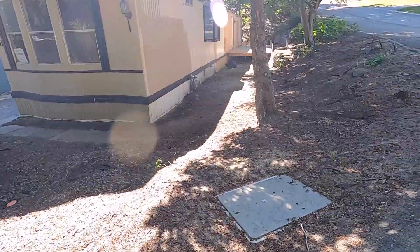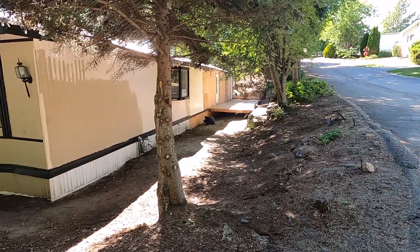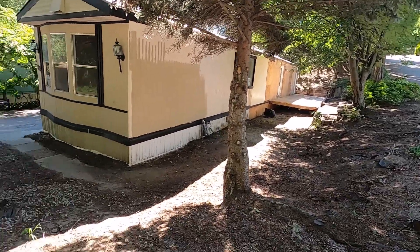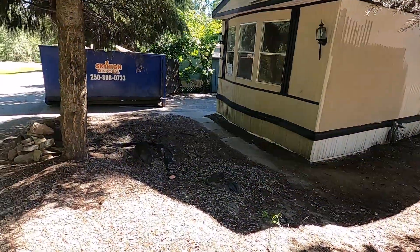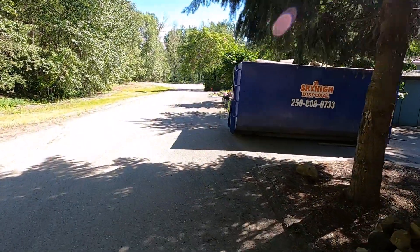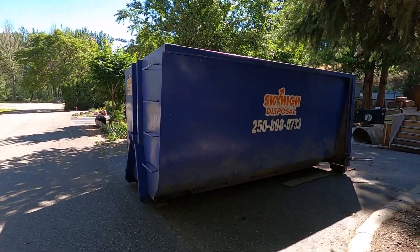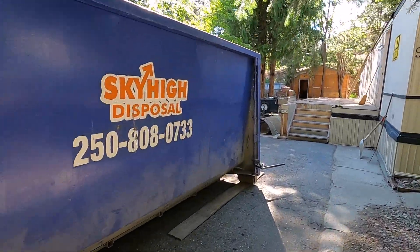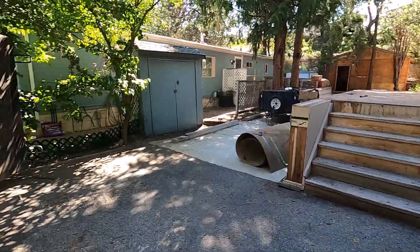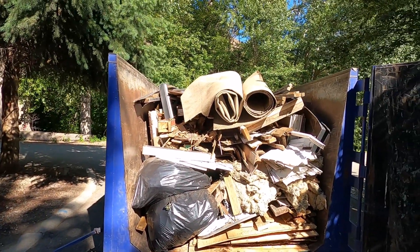I've got the first dumpster delivered and got things cleaned up. Still got the floor to take down over there, but I wanted to get things tidied up a bit for the neighbors. This is a 25 cubic yard bin — same as the other two I've had here before. I've just arrived this morning and I've pretty much got it full already.